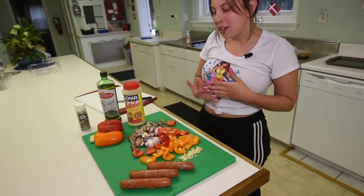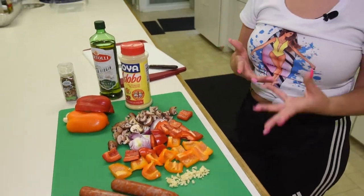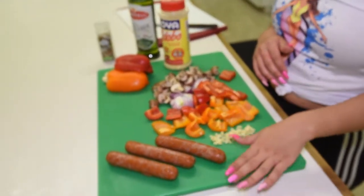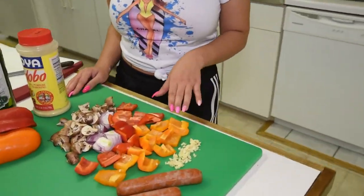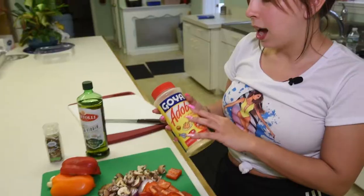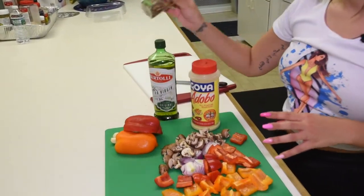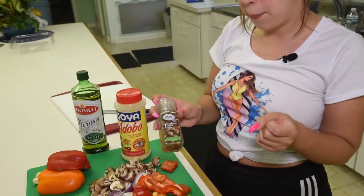I have my ingredients here, and one thing I love about this recipe is you could just use whatever you have in the house. I have some Light Life meatless sausages, garlic, orange bell pepper, red bell pepper, red onion, and mushrooms. I also have adobo, olive oil, and a grinder with garlic, pepper, and chili seasonings.